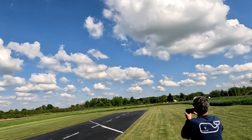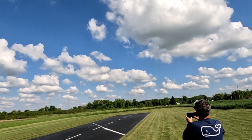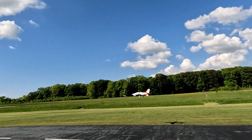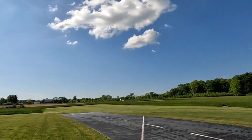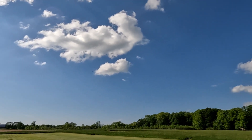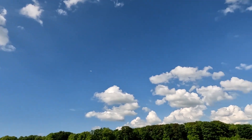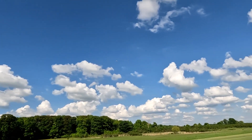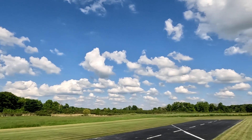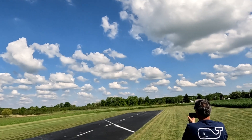A little wind out there, so standing by with takeoff flaps right now. I'm going to leave the gear down and do a full flap landing — flaps down — let's see what that does.